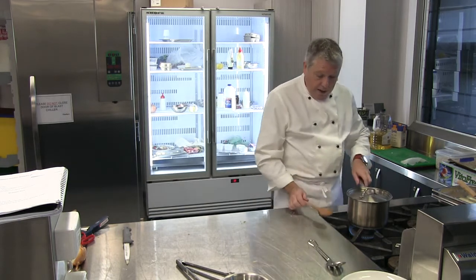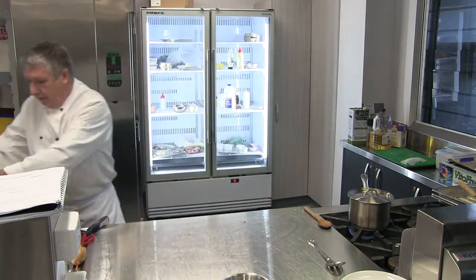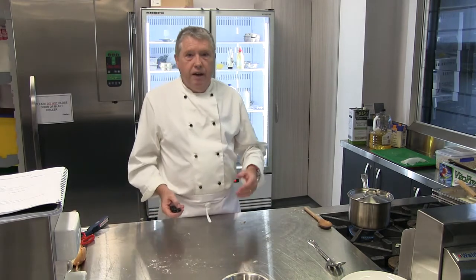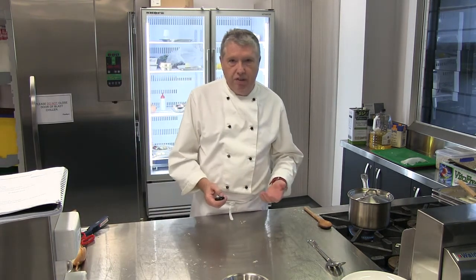It's absorbed nearly all of the braising liquid, which in this case was the stock. Now we're going to move on to the pork saltimbocca, which is the second part of this dish.